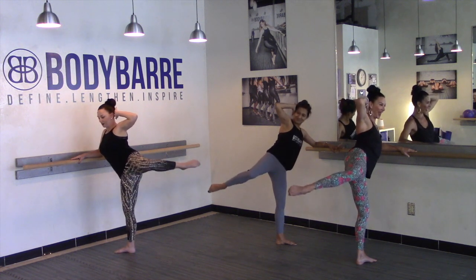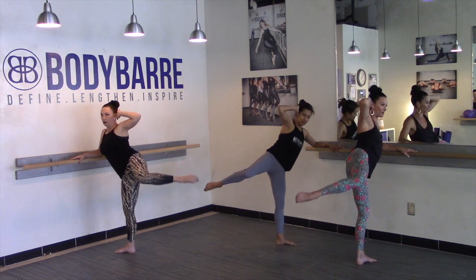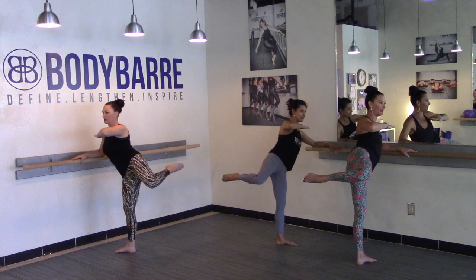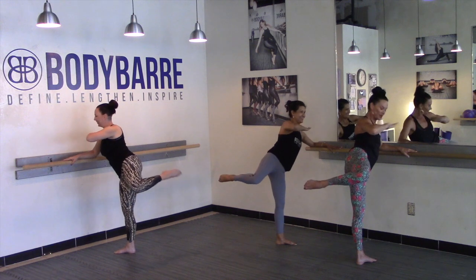Eight more: eight, seven, six, five. Beautiful guys — we're gonna go into that little karate chop kick. Here we go — reach and in, reach and in, reach and in, reach. Four plus eight: four, and three, four, two.